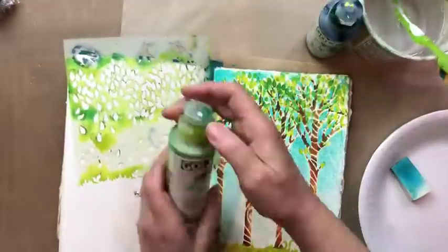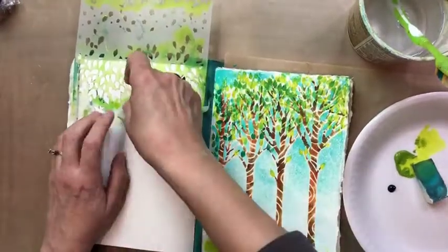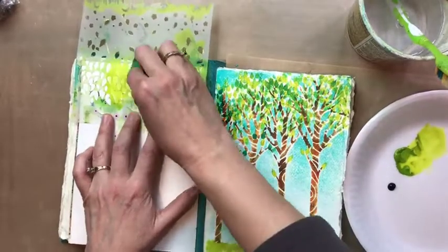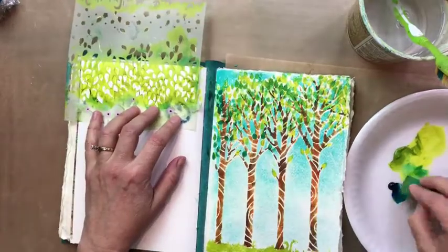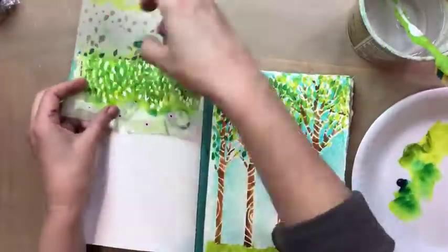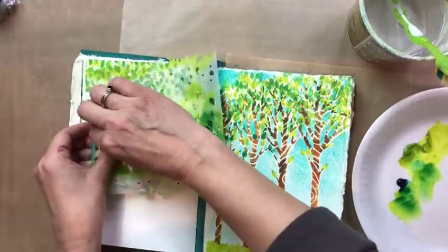Now on this side of the page it's a smooth watercolor paper and I wonder how the stencil will take to this, because the other side definitely looks a little blotchy but I really like it. So here I'm doing the same thing and just going over with the Green Gold. I turned it upside down because I want it to look kind of like a canopy of leaves, and I shifted them just over a little bit so it would look like there are layers of leaves on top of one another. Then I just look for white spaces and fill them in, stenciling leaves here and there.